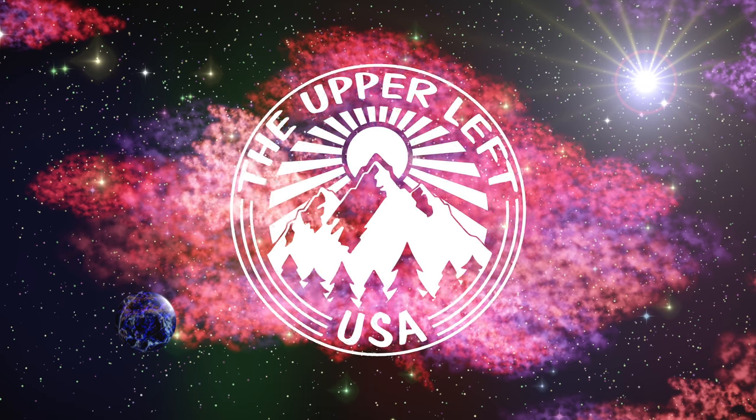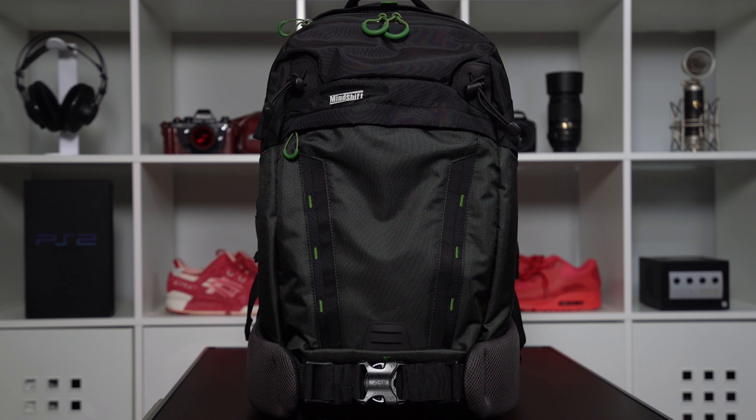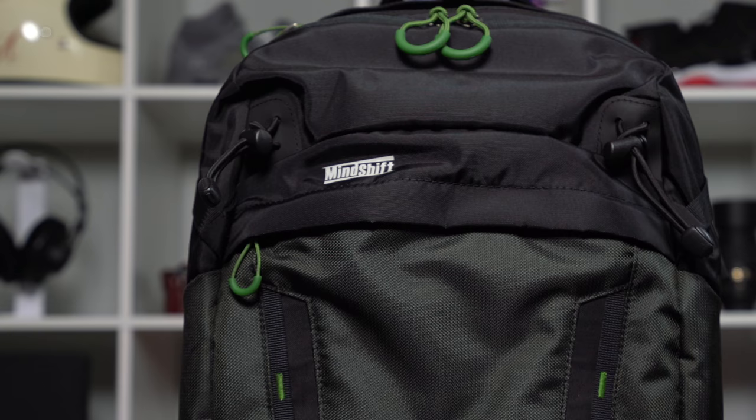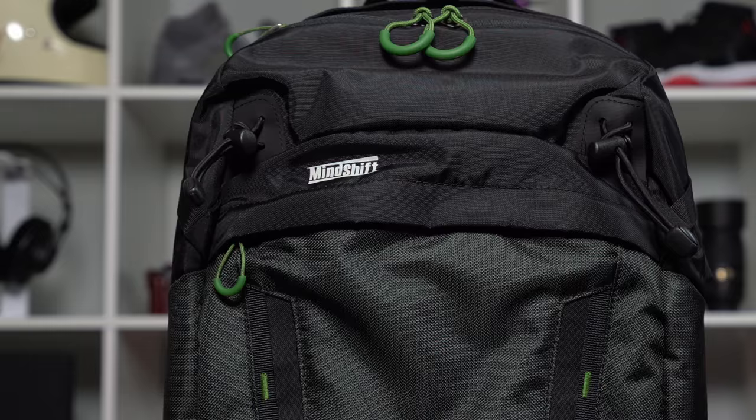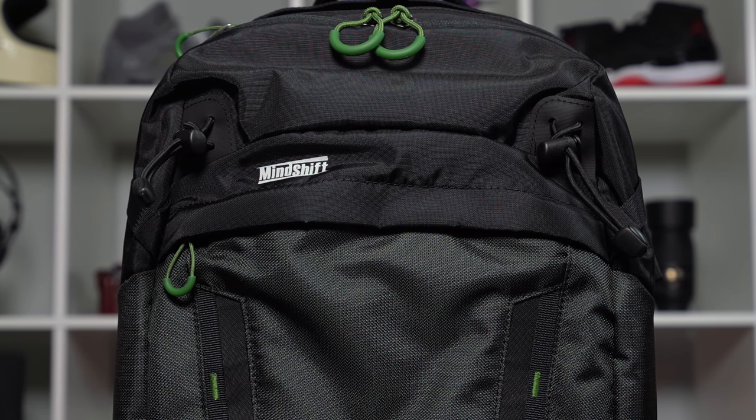What's going on guys, it's Hi with the Upper Life USA and this is the MindShift Backlight 26L — the backpack I've been using for my outdoor photography adventures. Today in this video I want to share some of my thoughts on this bag and what makes it great and not so great. The bag itself is constructed from 420D velocity and 420D high density nylon and features YKK zippers.